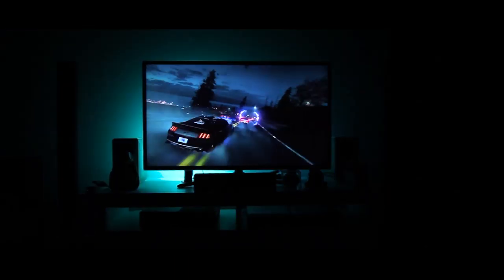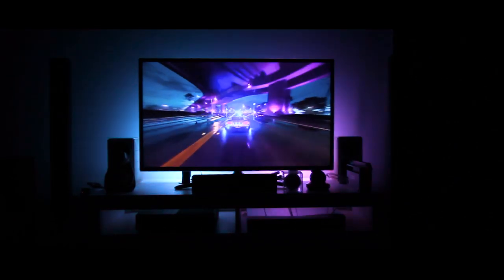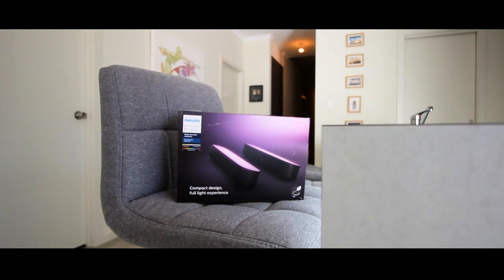Welcome to Summit Awesome Games, good looking people. My name is Rob. In this video we're going to be looking at the Philips Hue Play Bar lights, which were sent by Philips. If you know me, I am addicted to Philips smart lights.